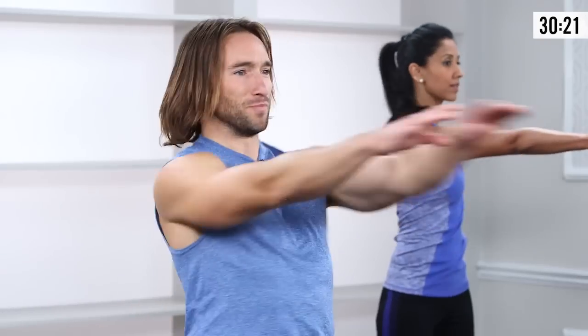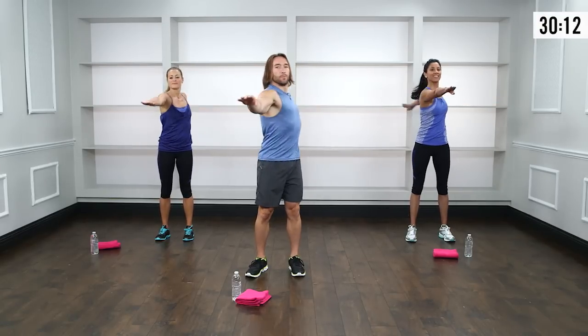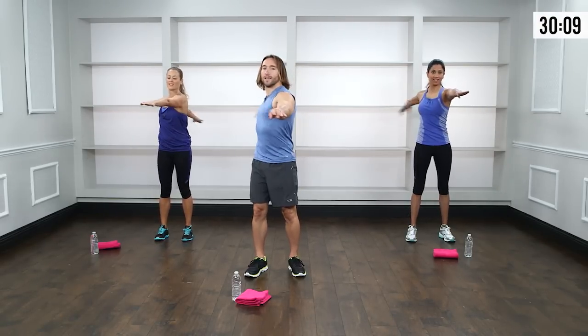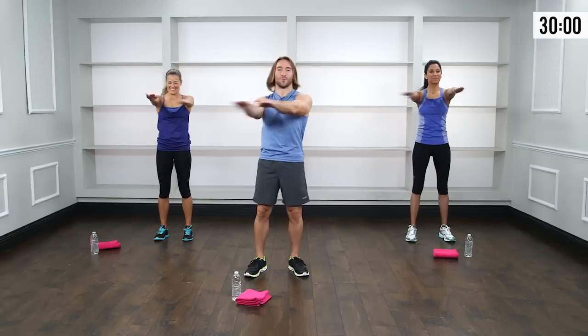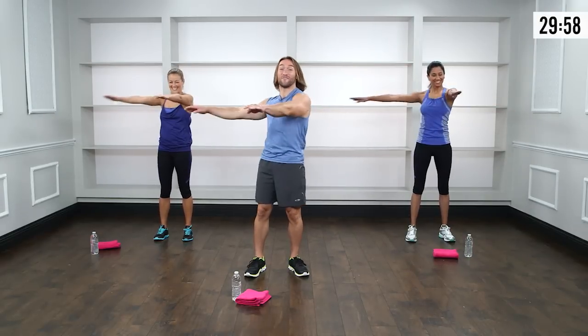Step the feet hip-width apart, reach the fingertips forward, draw the shoulders down and back, and open and close the door. Feel that nice stretch in the chest and back of the shoulder. Keep the arms parallel to the floor — a lot of times people let them drop like a crashing plane. Keep them right in line with the shoulder. Nice deep breaths, core nice and tight.